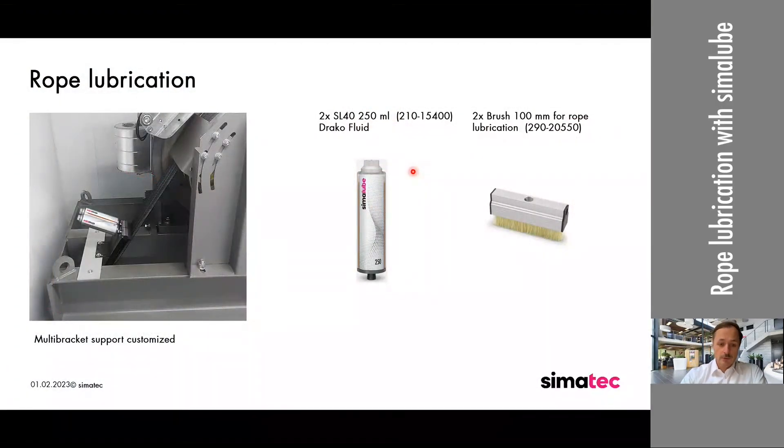Same as before, we recommend placing the Sima loops and the brushes at an almost 90 degree angle, so we have the right tension on the brushes to the cables. Here we have used two SL40 250 millilitre Sima loop dispensers and two brushes of 100 millimetres. The bracket shown is a customized bracket — whenever you need something, you can always ask us. What ideas do you have? Can you assist us? We can give you some creative ideas.